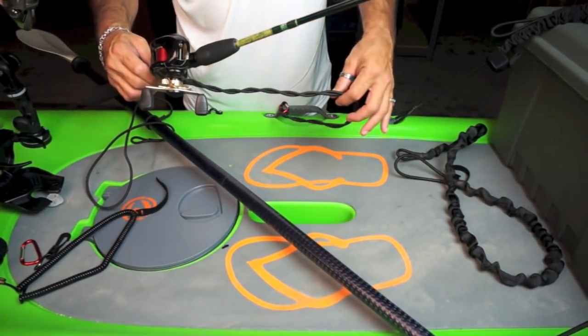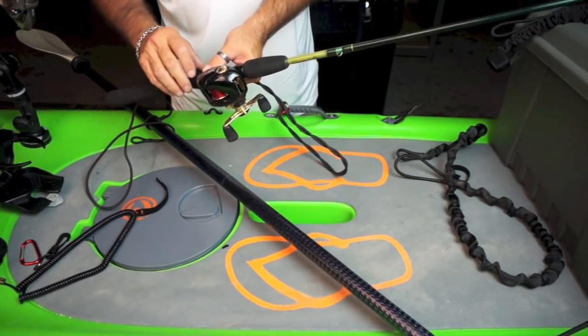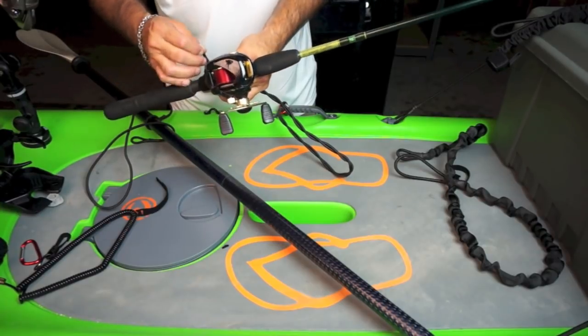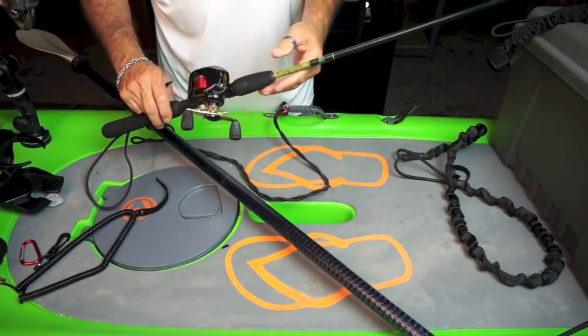Our fishing pole leash is actually double braided for a little extra strength. We do have customers who like to troll. But it's always important that whatever you take out on your kayak or your canoe, just in case you turn over, that everything is leashed down.